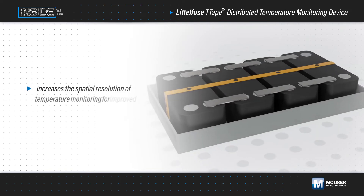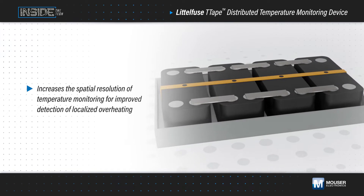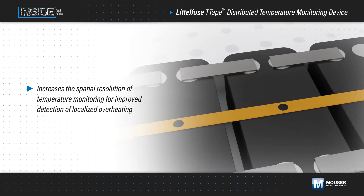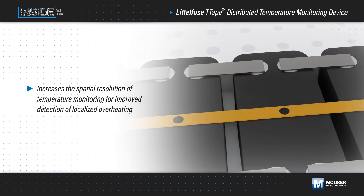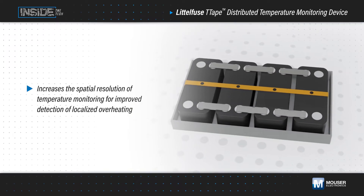Littelfuse's T-Tape distributed temperature monitoring device, available from Mouser Electronics, increases the spatial resolution of temperature monitoring for improved detection of localized overheating, enabling enhanced thermal runaway protection over large areas and in applications such as multi-cell battery pack systems.